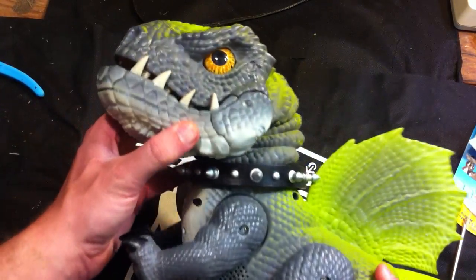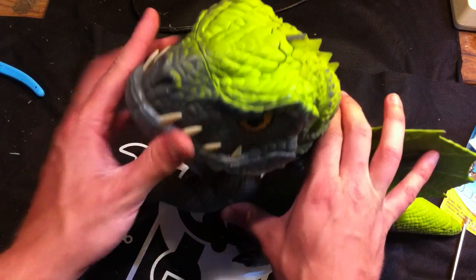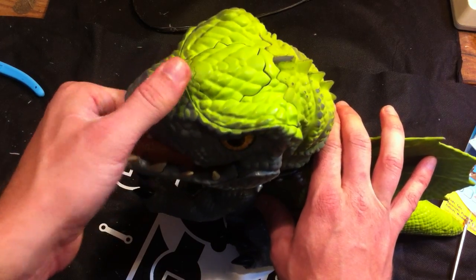Inspecting our Cruncher here — starting from the top, there's a button here, and a button under his chin. Doesn't seem to be anything in his mouth.